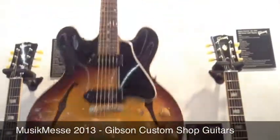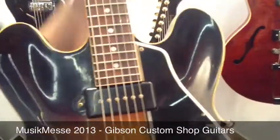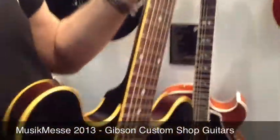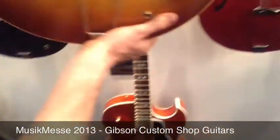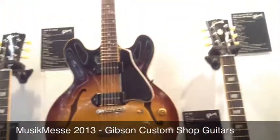The 59 ES-330 is again fully hollow with P90s and a shorter neck joint, so it feels a little more compact. That has been one of the most talked-about models Gibson has done in the last couple of years.